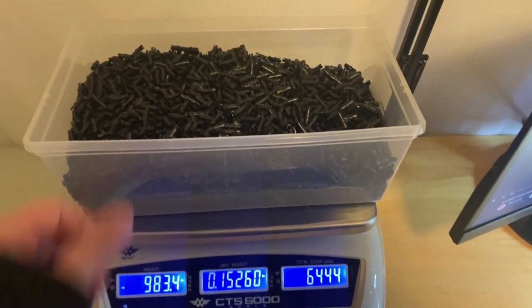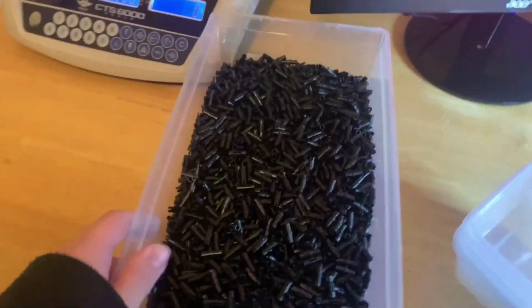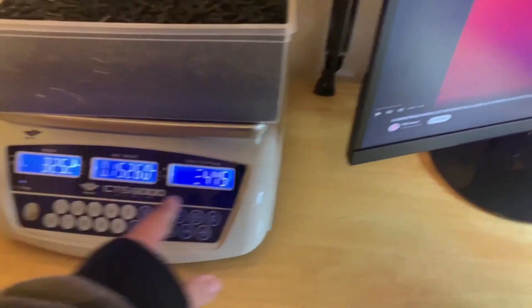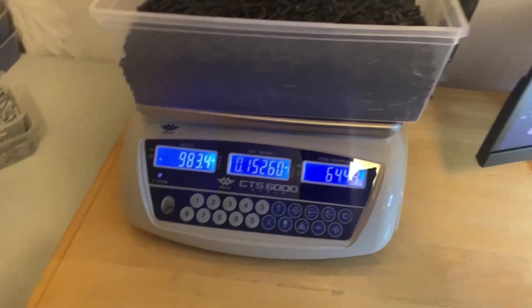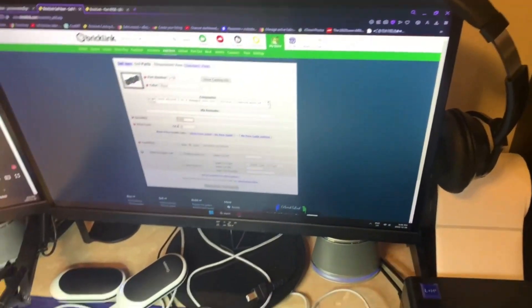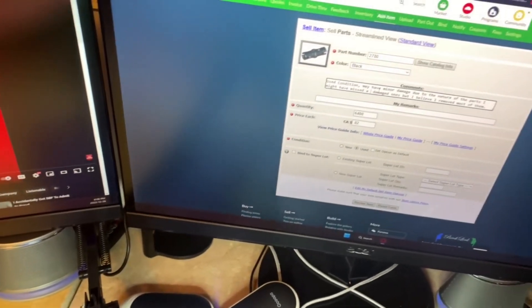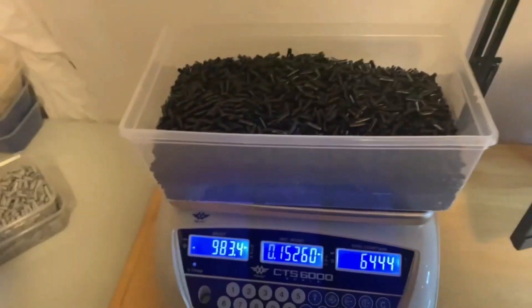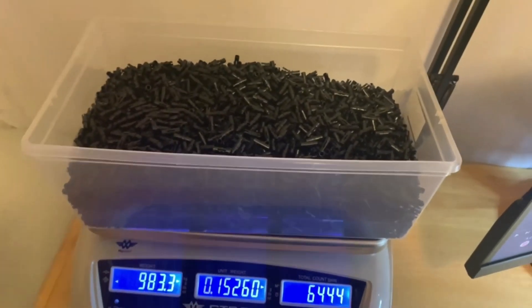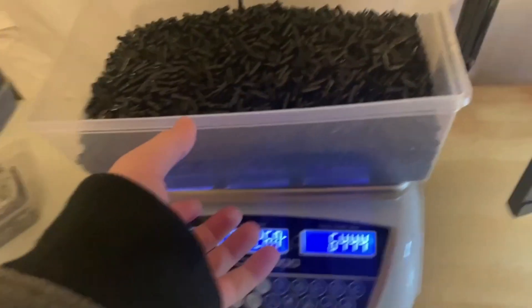I just finished with all of these pins and there are a lot of them — they're going to fill an entire container. We ended up checking them for damage; some ended up in here, some directly in the garbage. My sister was helping me with this. Due to the nature of the part I'm definitely not going to check each and every pin individually — there were approximately 6,400 of these. We checked for variants and while checking removed any damaged ones we saw, noting it in the description.